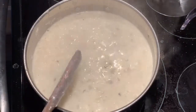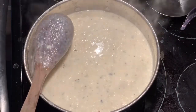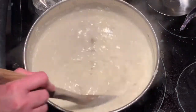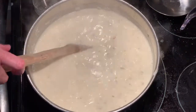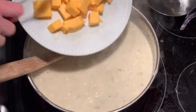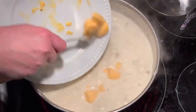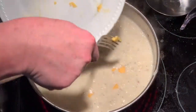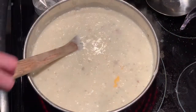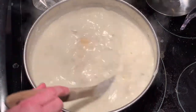I'll let it boil for two minutes. Now the soup's reached the point where I'm going to add about ten ounces of cubed Velveeta. I'm going to let that melt down and then we will be done.